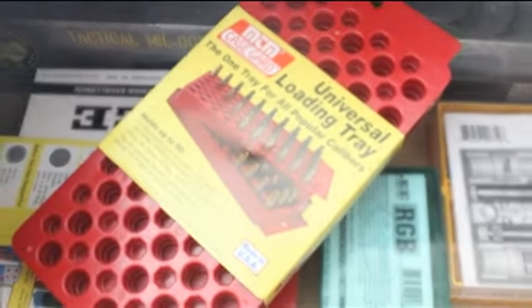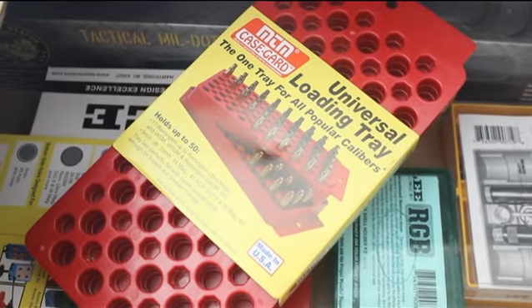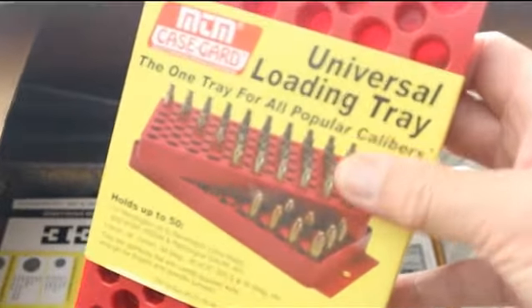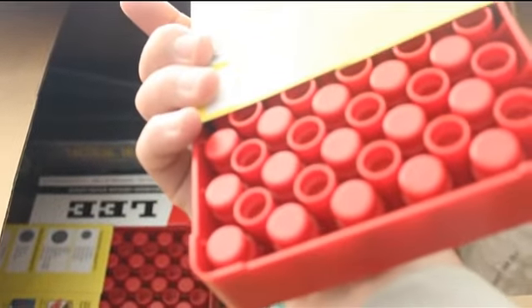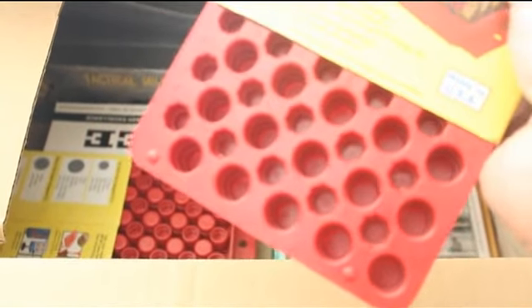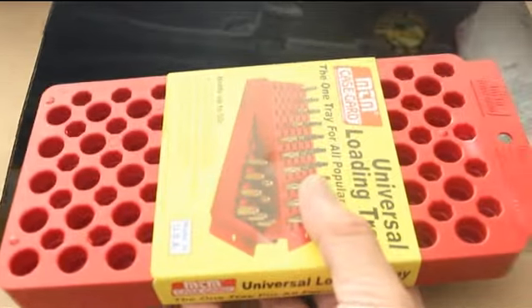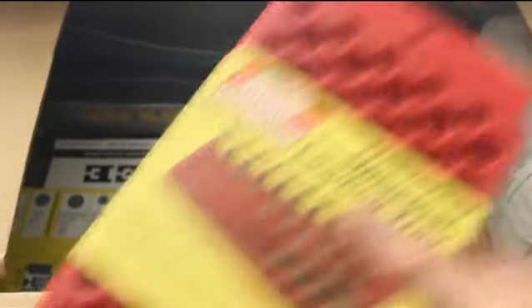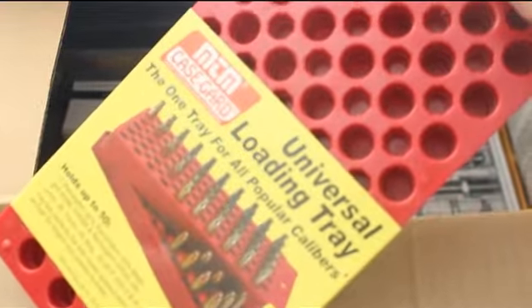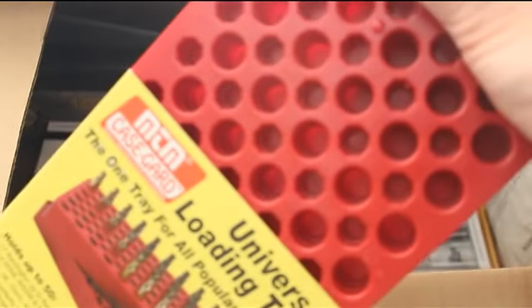We got three of these nice MTM reloading trays. They're universal and good to load any number of things. You can use this side too — there are two different sizes of cartridges that can be reloaded on this side. We got three of those, and these make great gifts. Not too expensive — they're about $6 each.